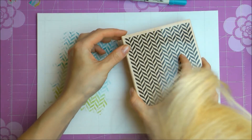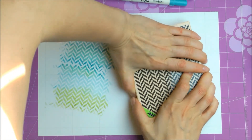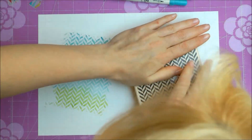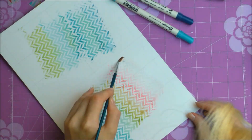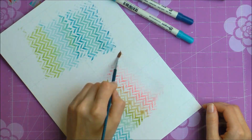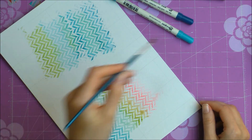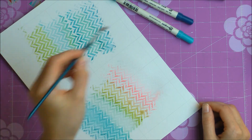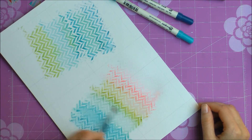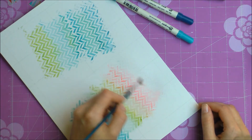I'm stamping this onto my watercolor paper. Now I'm adding some more water to soften the look and make it look even more watercolor-ish, blending the inks together and creating a nice watercolor background.